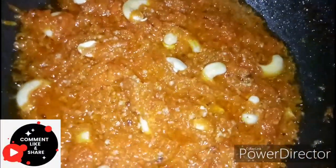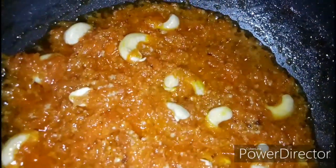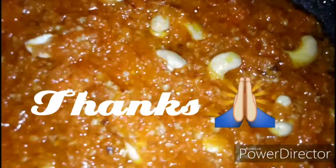Please like, share, and support. This is a simple recipe. Thank you very much for watching.